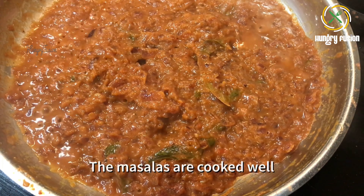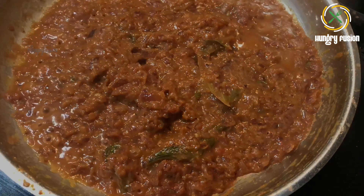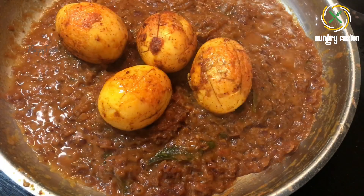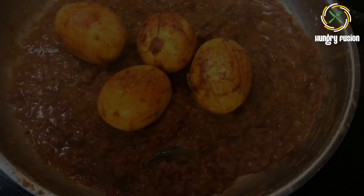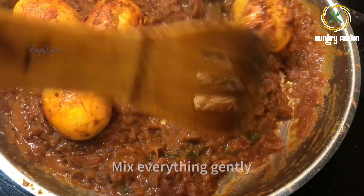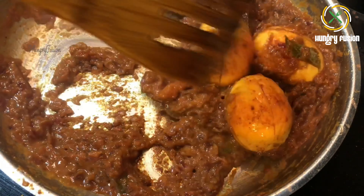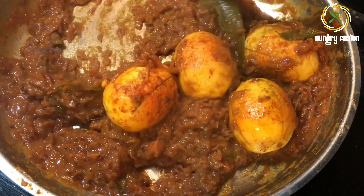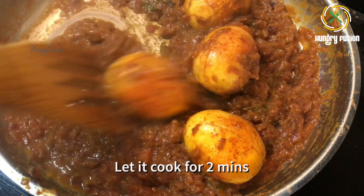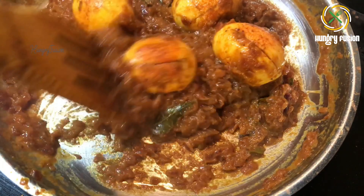Now the masalas are cooked well. Let's add the fried eggs — we need to cook the fried eggs for at least two minutes in this masala so that the eggs absorb all the spices. I have prepared the masala with medium spice — adjust the spiciness according to your taste.